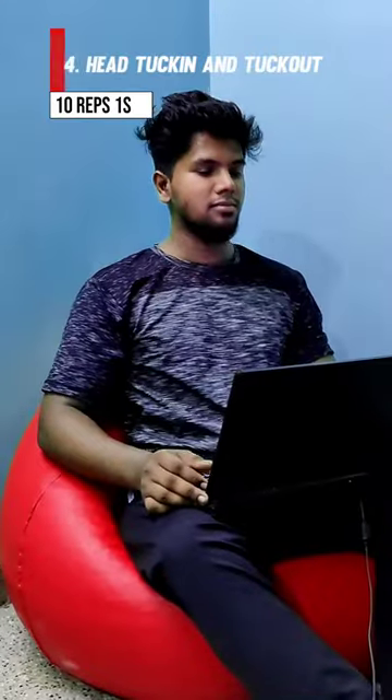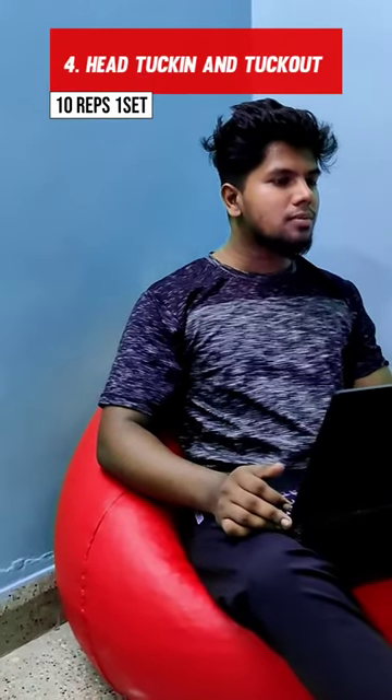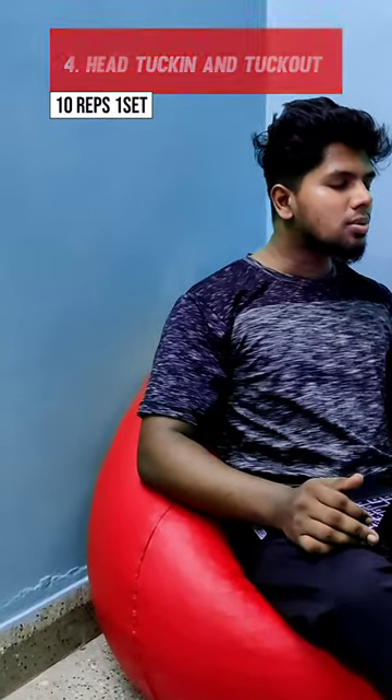The next variation is head tuck-in and tuck-out. In this exercise, you can bend your neck forward and back a little bit. You can feel a lot of compression in your cervical joints, so we will prevent these injuries. You can feel a good stretch.